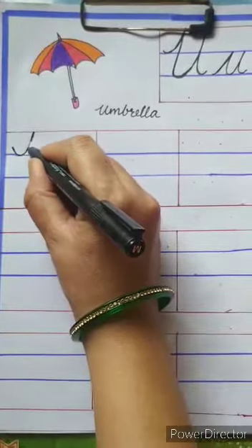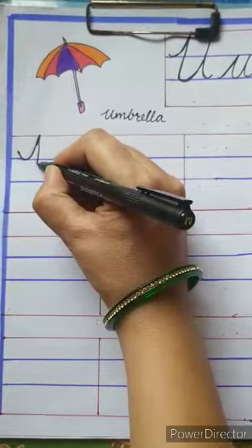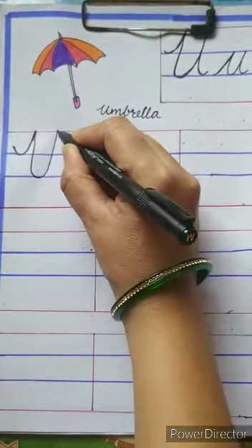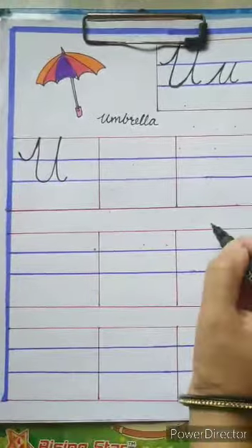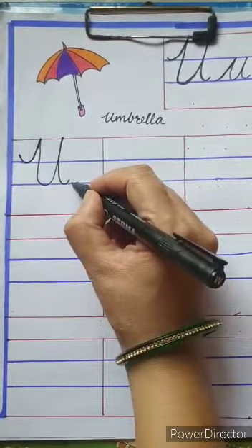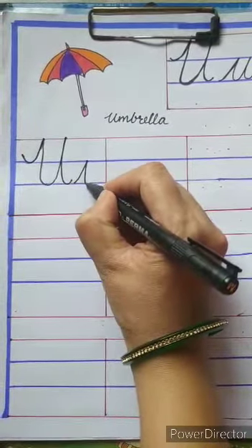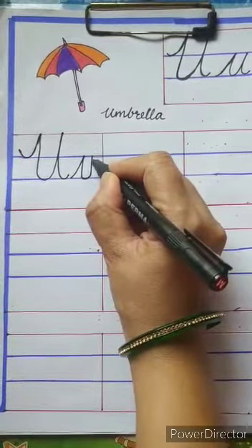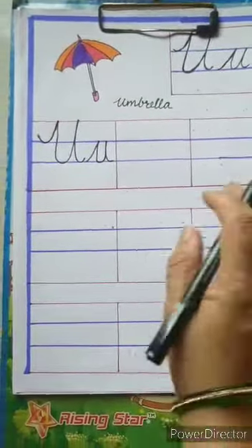We have to start from the first blue line, go up, touch the top red line, come down, take a curve, again go up, touch the top red line, then come down and take a curve like this. For small u, we have to write from the second blue line, go up, touch the first blue line, come down, touch the second blue line, again go up, touch the first blue line, come down and take a little curve.